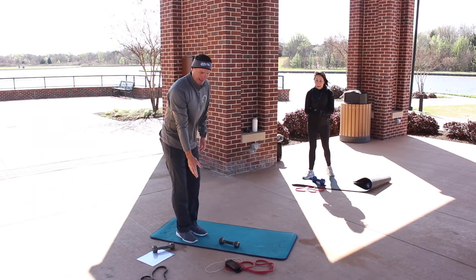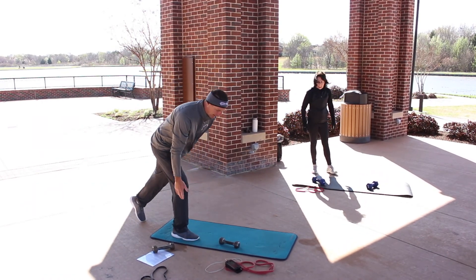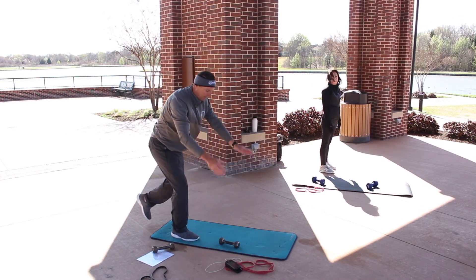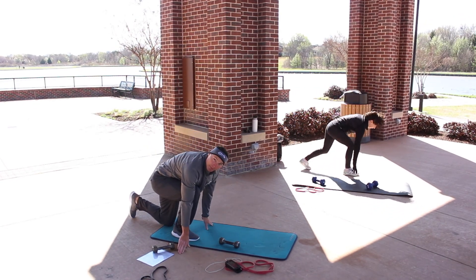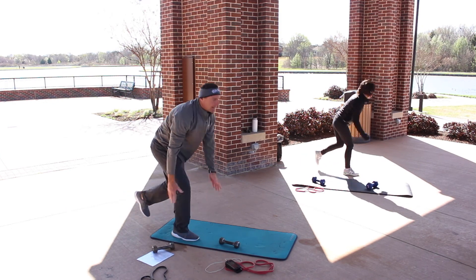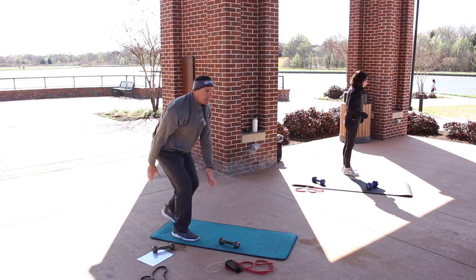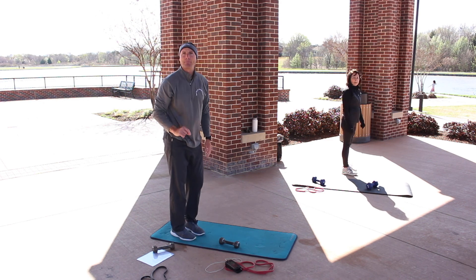Now we have the right leg sprinter lunge. Step back with the left — level one: tap and then come up. Level two: go all the way down like a sprinter going off the blocks, pull the hips back, and then come up. Level three: try to get a little hop on that leg.